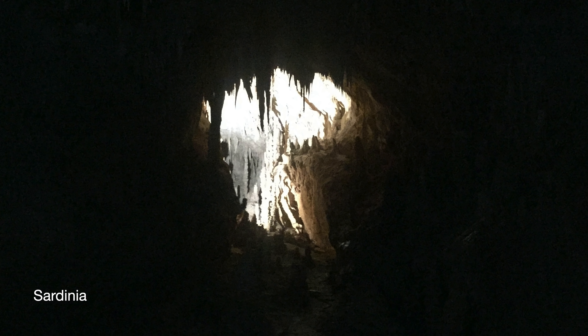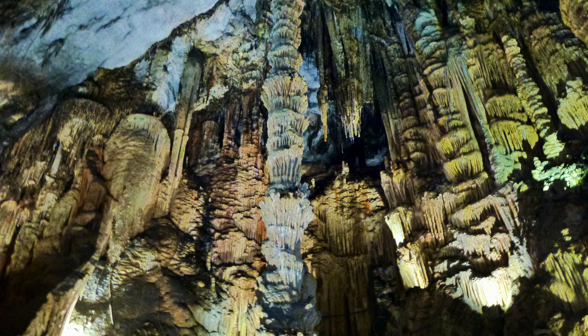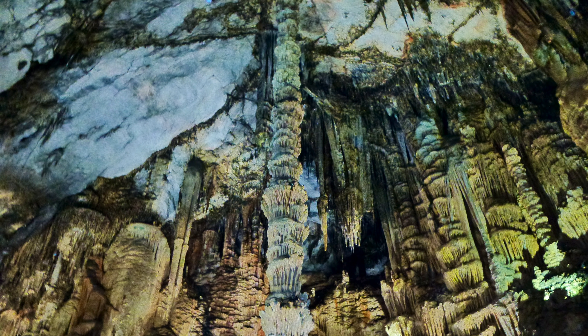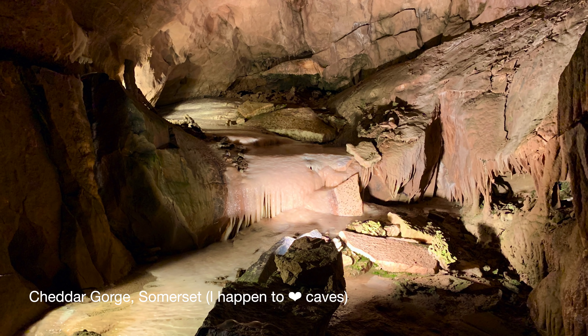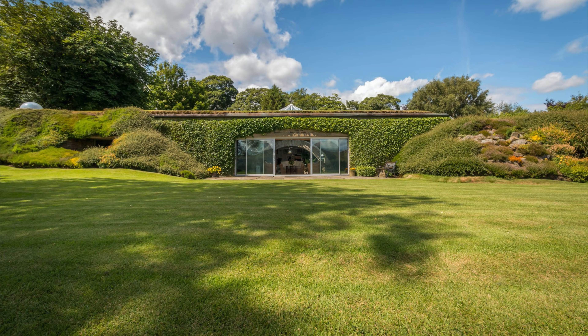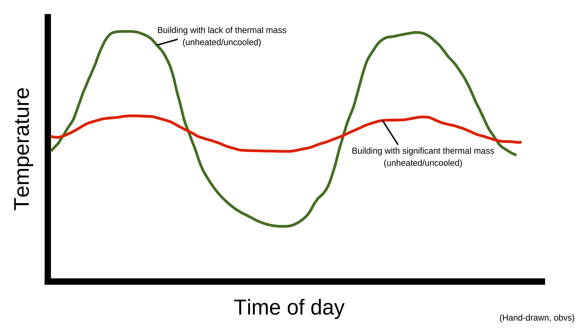A great example of somewhere with huge thermal mass is a cave. If you go deep enough into any cave, the temperature changes very little between day and night or summer and winter, and that's because it's surrounded by rock with very high thermal mass. Bilbo Baggins' Hobbit Hole will have worked in a very similar way, and in fact there are earth homes that make use of thermal mass too. So essentially thermal mass moderates the temperature and reduces temperature fluctuations.